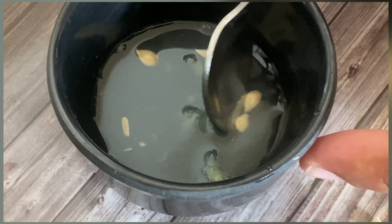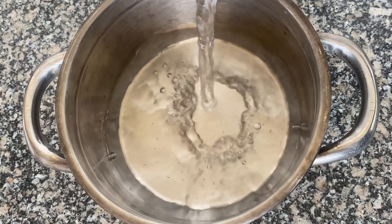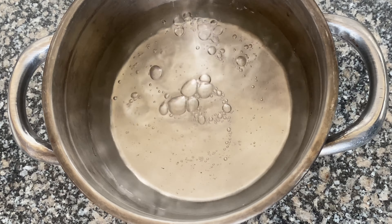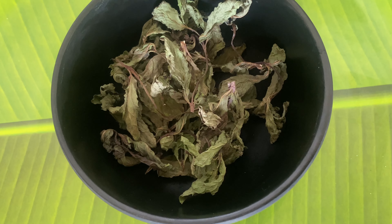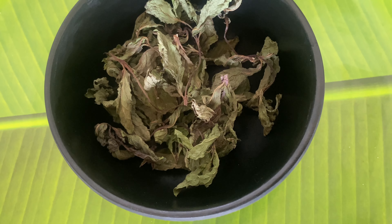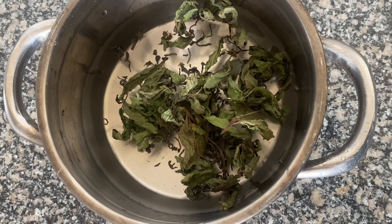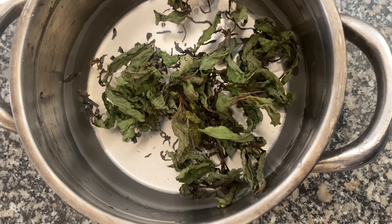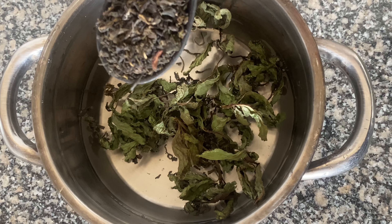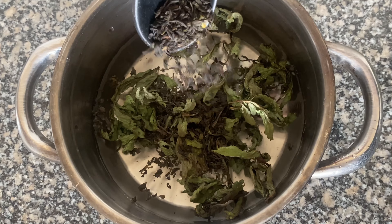Take a container — you can use a bowl or a jar — to prepare this DIY. Add one glass of water. After that, add some dried mint leaves. I used to dry mint leaves for a few days, so they can be used for different types of hair and skin care. Add one bowl of dry leaves, or if you have fresh leaves, you can use fresh leaves.